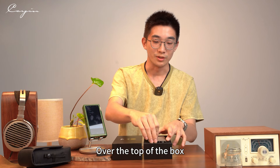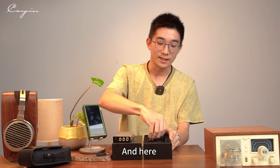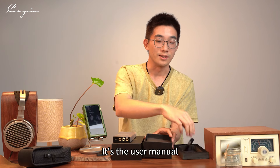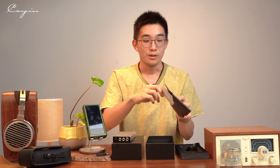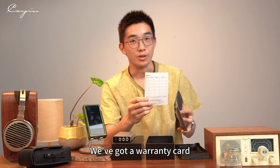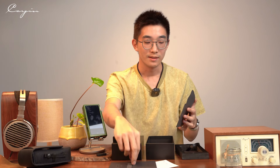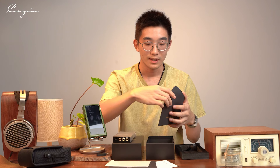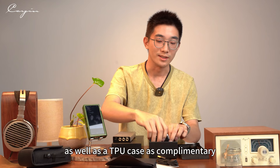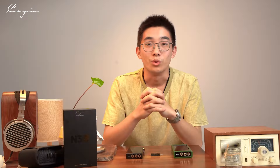On top of the box, you have the N3 Ultra itself. Inside, there is a user manual, a warranty card, as well as a screen protector. Further in, there is a Type-C cable, as well as a TPU case as a complimentary accessory.